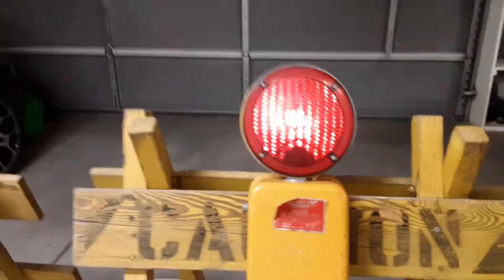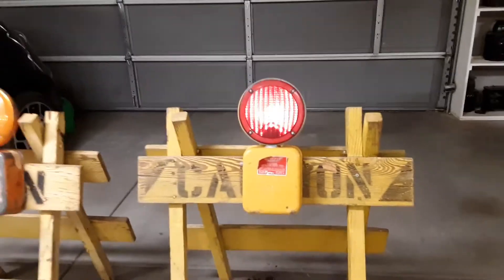But I know what I did — I wired it in wrong, actually, and I just have to change that. So I just thought I'd show these to you.